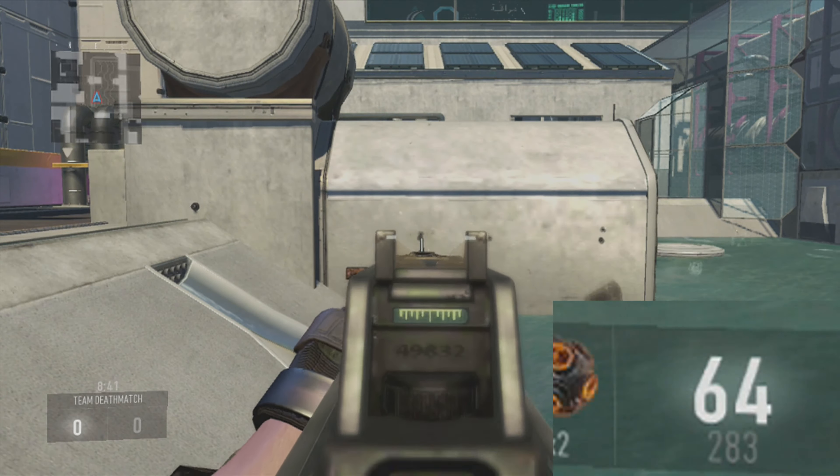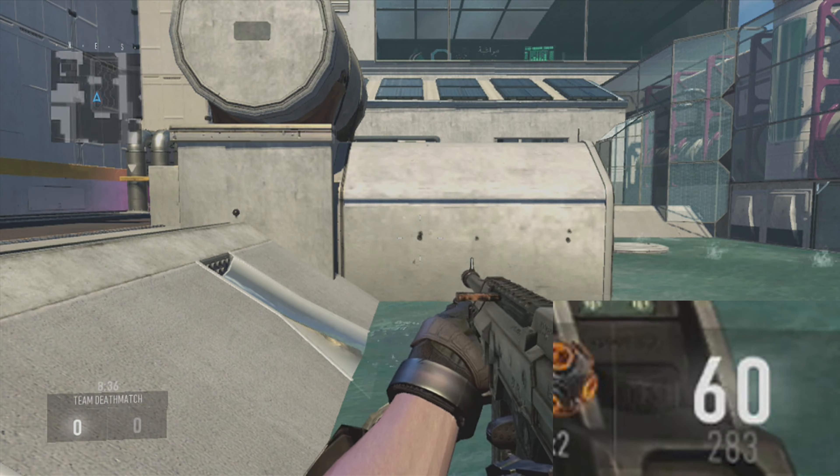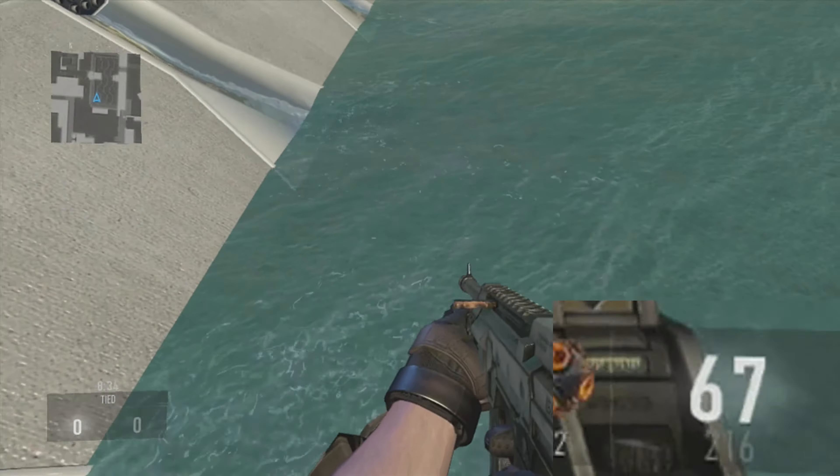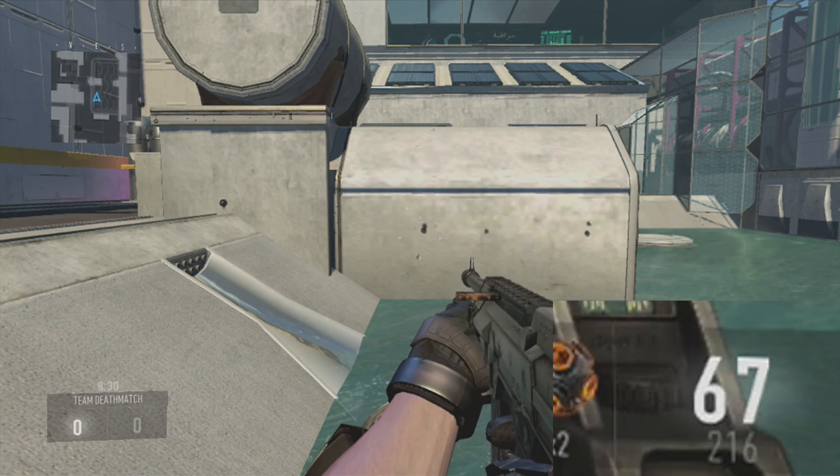Now if I double tap, let's get to 60 right there. If I double tap it, what it's gonna do is completely toss the magazine out and give me a new one. So all those bullets that I had are going to waste.